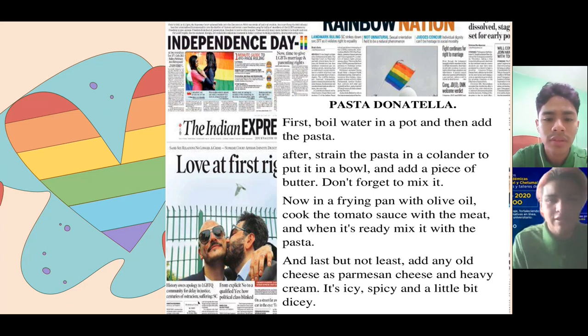Great job, Aldair. But you have one mistake at the beginning of the recipe. You say 'in a pot' and the correct pronunciation is 'in a pot.' Can you repeat, please? In a pot. Great job.